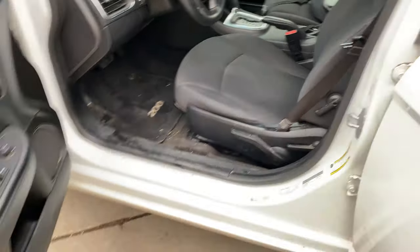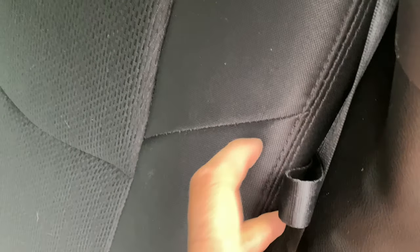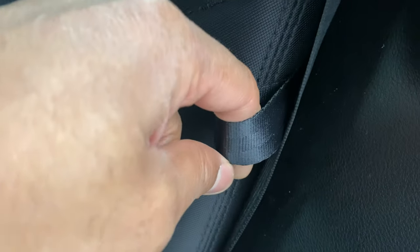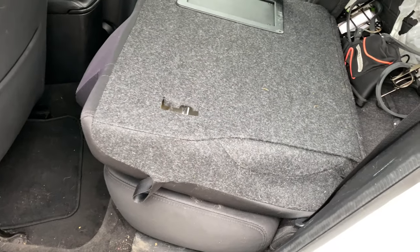Doing so will allow me to lay the seat down flat. Then we're going to come back to the rear and look right here — you see this right here by the seat belt? I'm going to take my finger and pull on it, pull the seat forward, and look — it falls down flat.